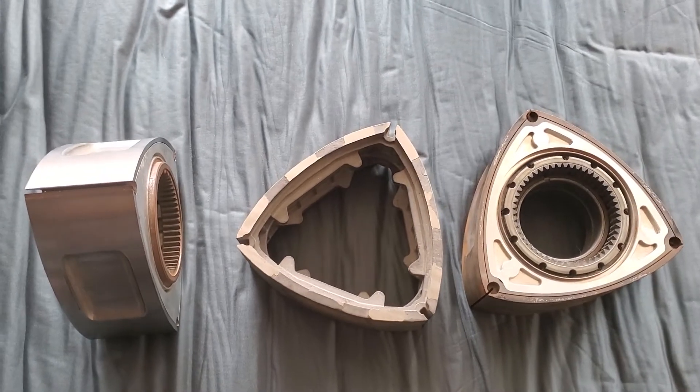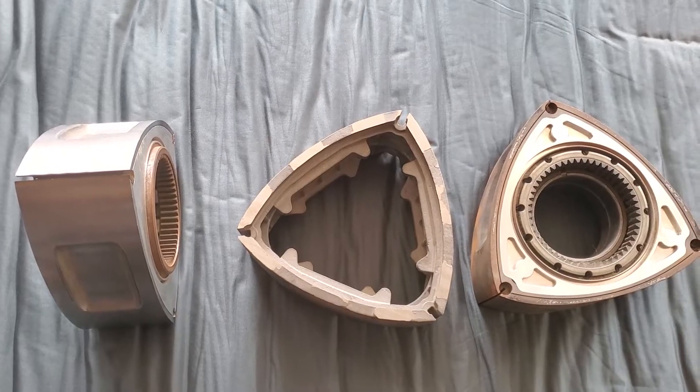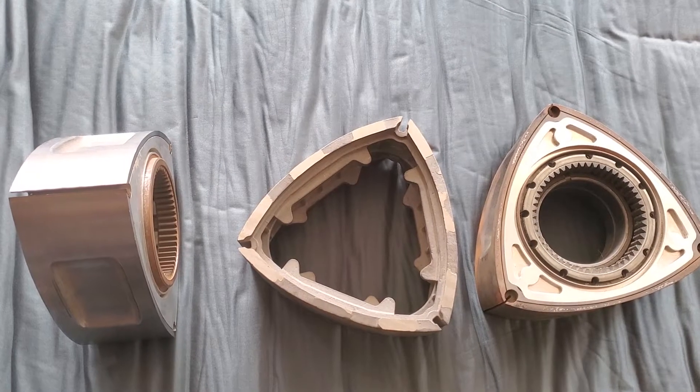All right, Kyle Millen Racing — KMR. Welcome back. We've got the Mazda Trickz Super Lightweight Titanium and Aluminum Cast Iron Rotors here in front of us.